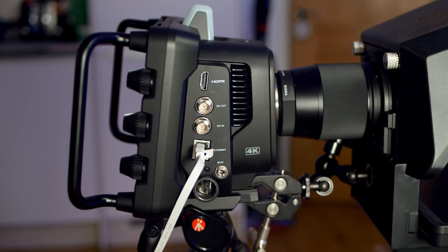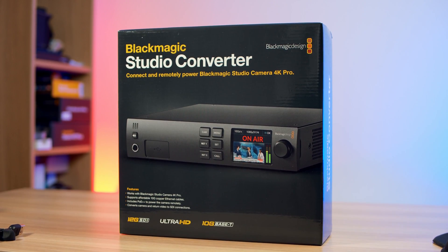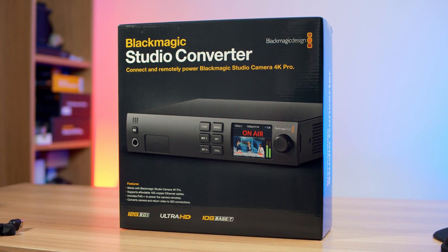That's the only thing plugged in and powering my camera right now. And this method doesn't use Blackmagic's $955 Studio converter. All you need is this, which cost me just $50, and a Cat6 or Cat5 cable to power your cameras at distances of up to 320 feet or 100 meters. This opens up a world of possibilities in terms of where you can place your cameras, not to mention completely simplifying all of your cable runs.